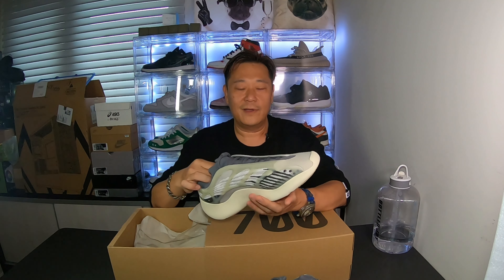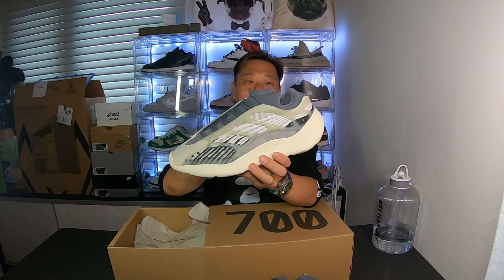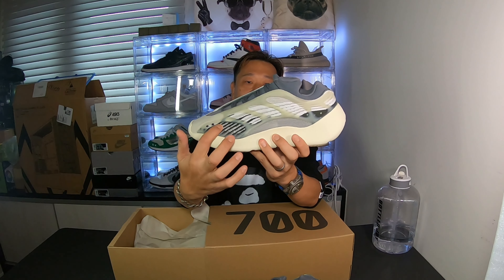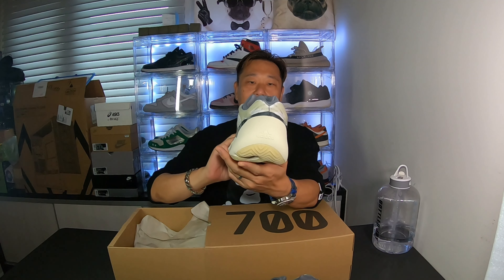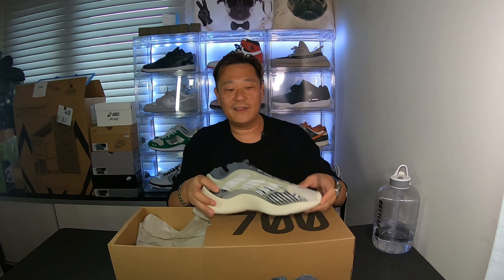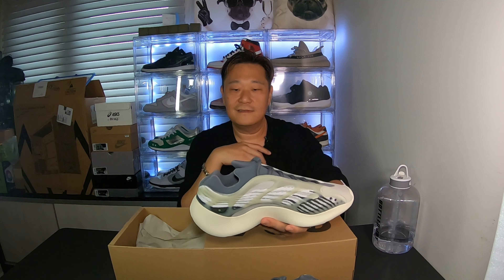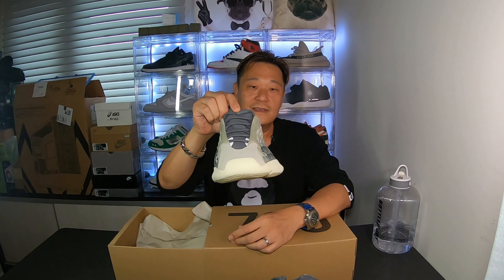These are pretty fire man. Let's look at the bottom - you got the orange dots on the bottom sole, that stands out. This one does not have the Adidas Boost; the 700 V3 has like a foam overlay, compressed foam overlays. They're pretty comfortable, not bad. I had a black and brown pair before - I forgot what that's called. And this grill here is glow-in-the-dark.